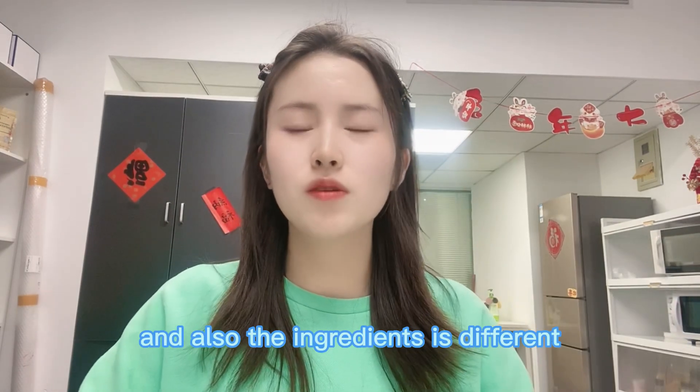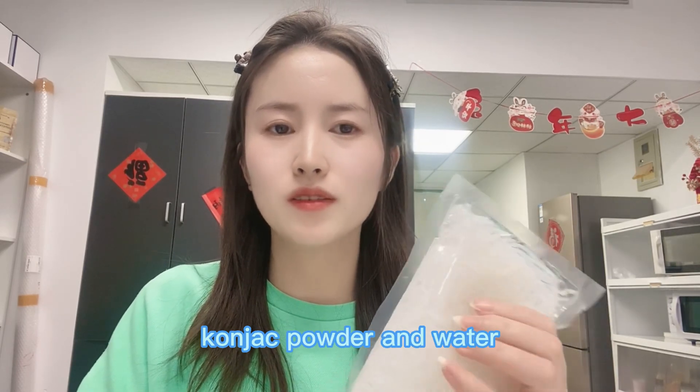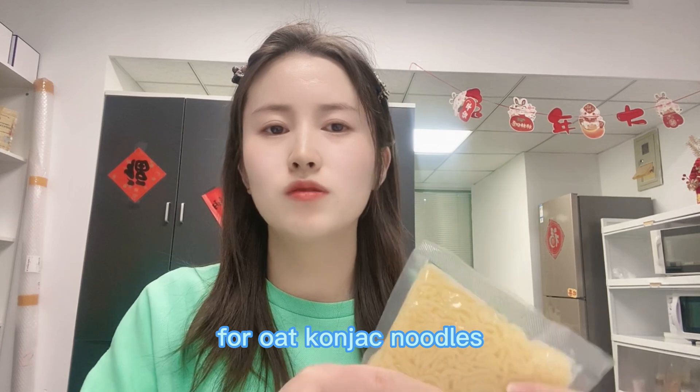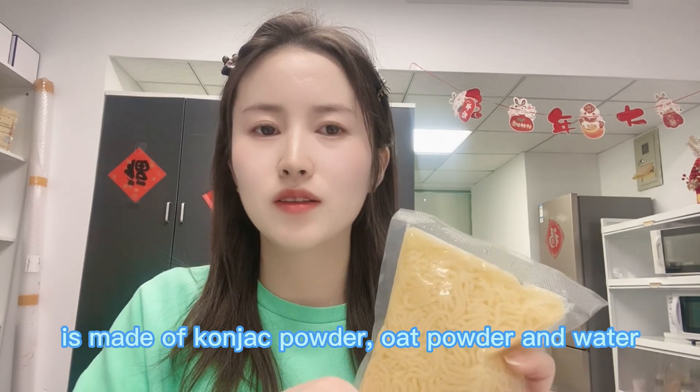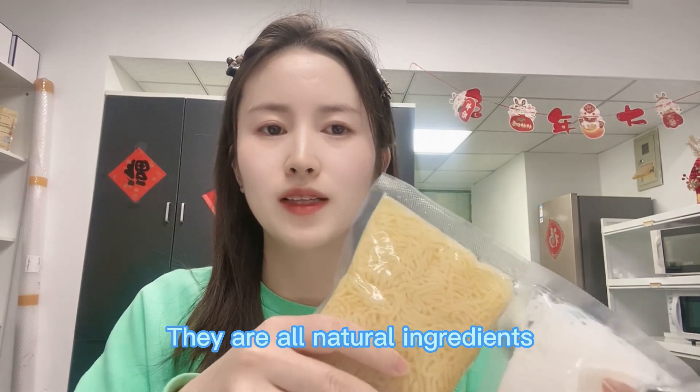The ingredients are also different. The original konjac noodles are made from konjac powder and water. The old konjac noodles are made from konjac powder, old powder, and water. They are all natural ingredients.